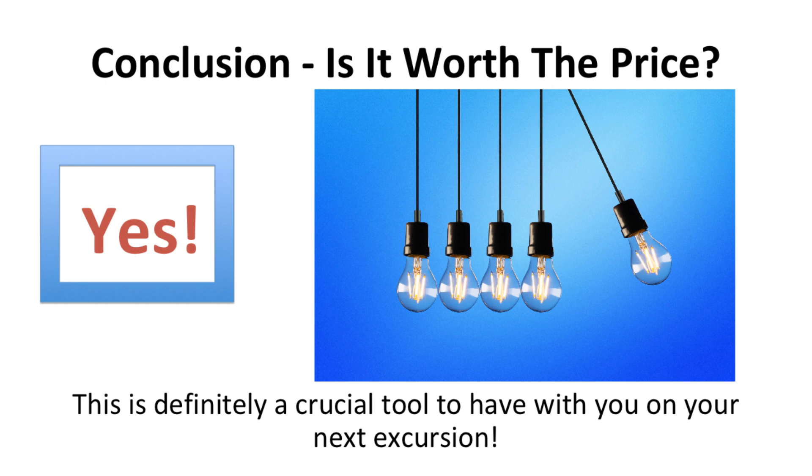Is it worth the price? In my opinion, yes. This generator packs a punch and has a large power output. You can power many different electronics with it that are usually not associated with solar power generators. This is definitely a crucial tool to have with you on your next excursion. Find the Chafon 288 Watt Hour solar generator in the description below on Amazon.